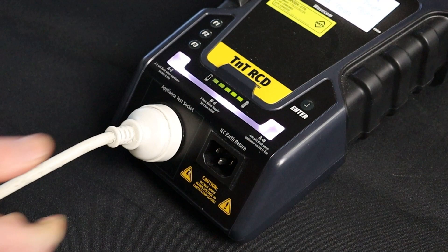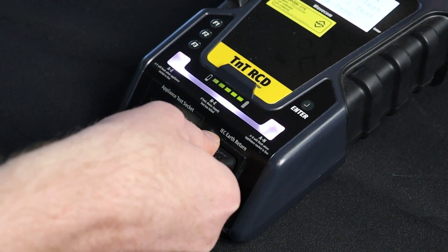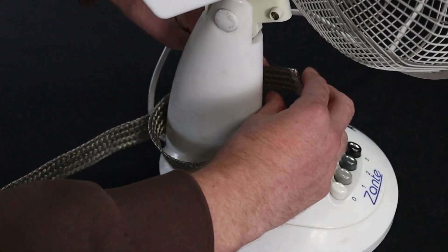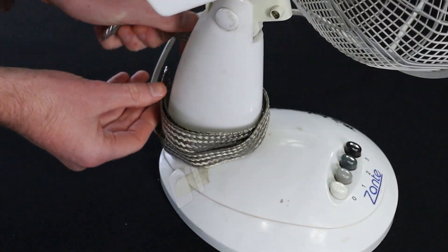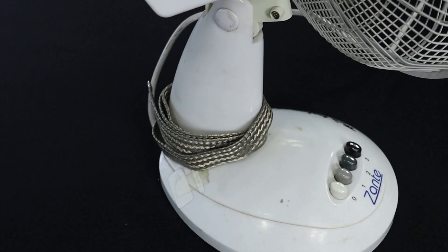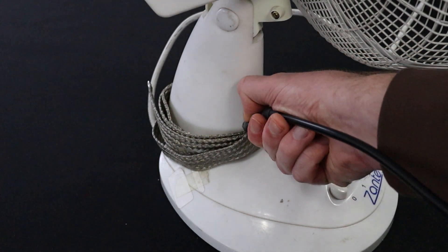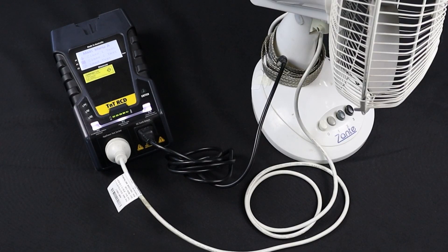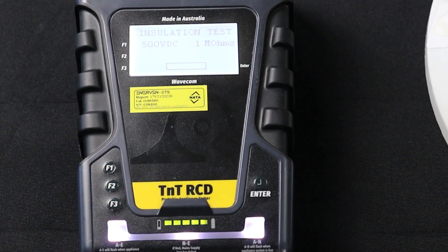First, plug in the appliance into the appliance test socket. Then plug in the IEC earth clamp to the IEC earth return. Wrap an earth braid or mesh around the appliance to ensure that an insulation reading can be measured. Finally, attach the IEC earth clamp to the mesh or braid. Press F2 to start the Class 2 test. The test will be conducted and the results displayed on screen.